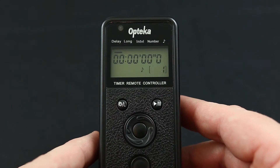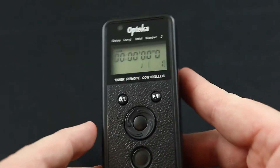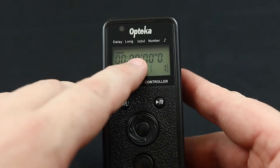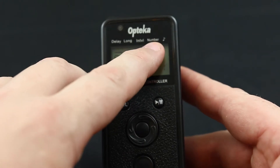Using an intervalometer is quite easy. But let's first start going over the layout of the display. We have our display. It has delay, long, intervalometer, and number.